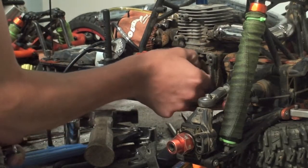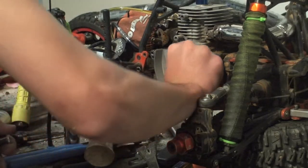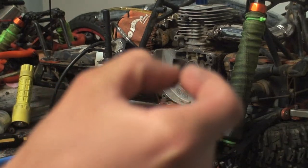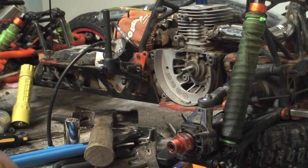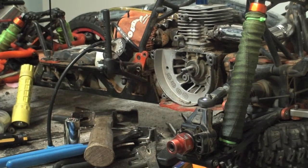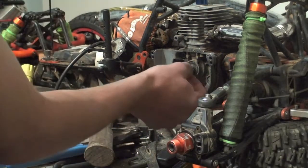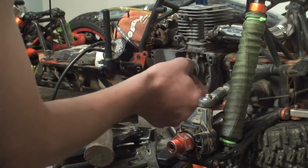Then just unscrew the bolt. Now get your flywheel and your bolt, and do not lose this little tiny key — it's really tiny and it goes into the crankshaft end right here. As long as you don't lose that you'll be fine, otherwise you're going to have trouble getting it started because it's not going to work even if your pulsar works.